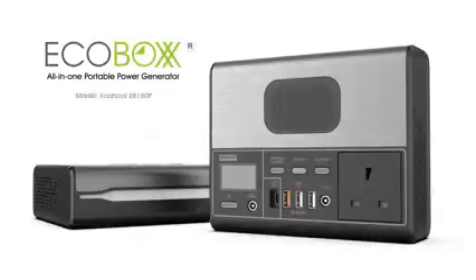EcoBox 150 series, a lightweight compact, all-in-one portable power generator.